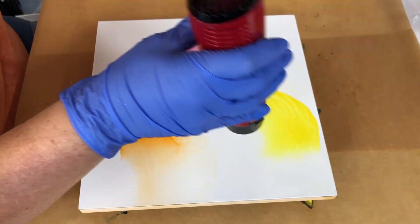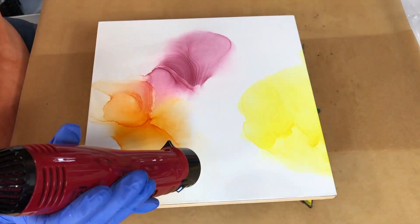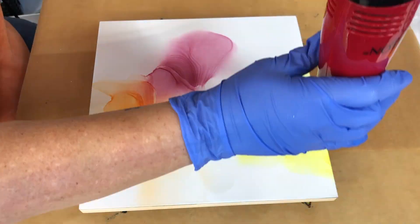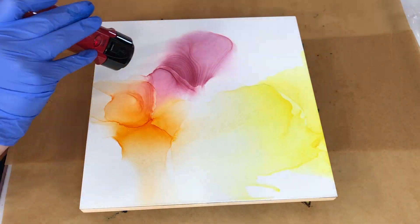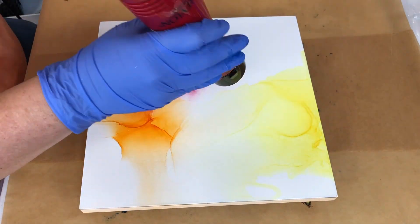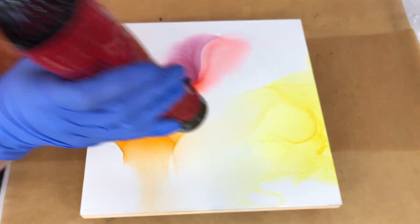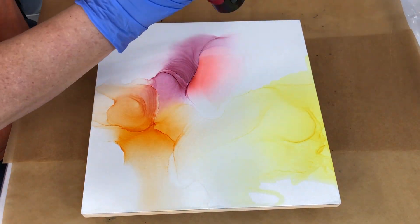No real design as such, except for some nice warm tones and warm colors. It's just a matter of adding more alcohol, blending it out, creating that softness, and blending with the color next door to get a real feel for the medium. The more uncomfortable you are with a medium, the more this kind of play is really helpful for building your skill set.